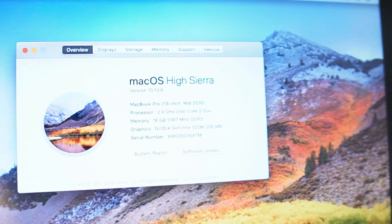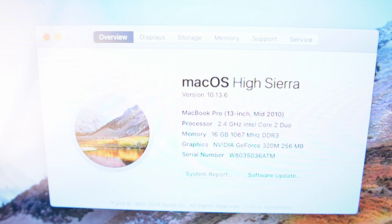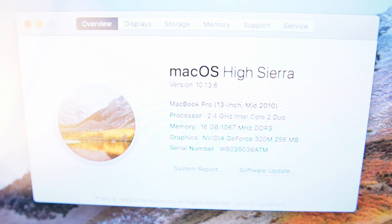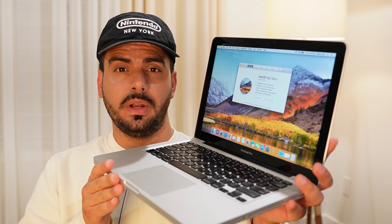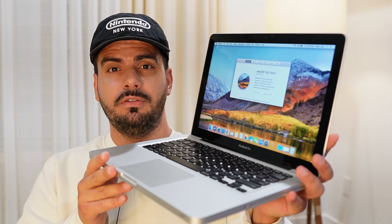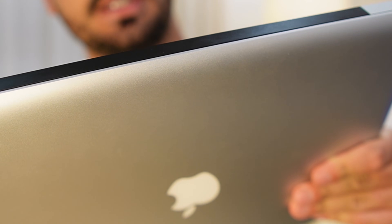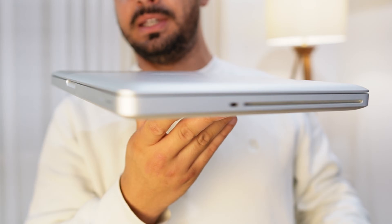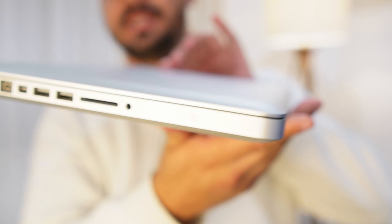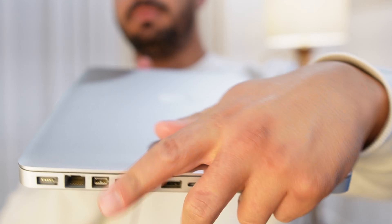I'm going to show you proof first that this actually works. I have here my mid-2010 MacBook Pro running 16 gigabytes of RAM without any issues. I tested it for about an hour or two just to make sure it doesn't turn off or have any issues. The exact model number is A1278. I can't help but brag about how beautiful this machine is — it's just in pristine condition, looking very good from all sides.